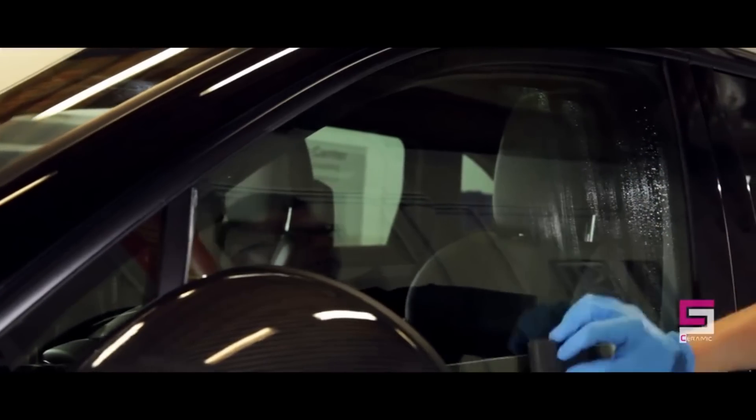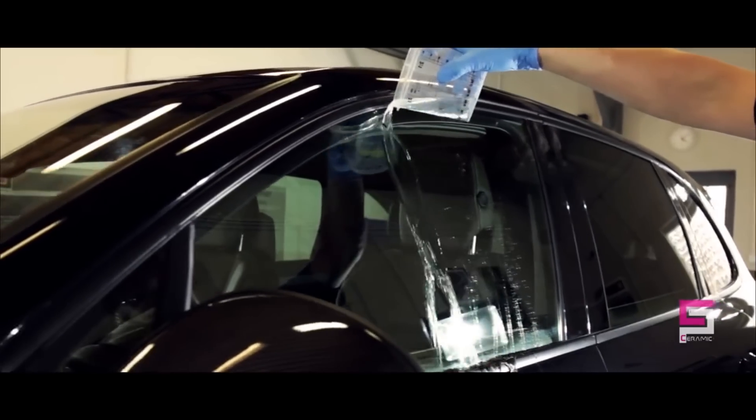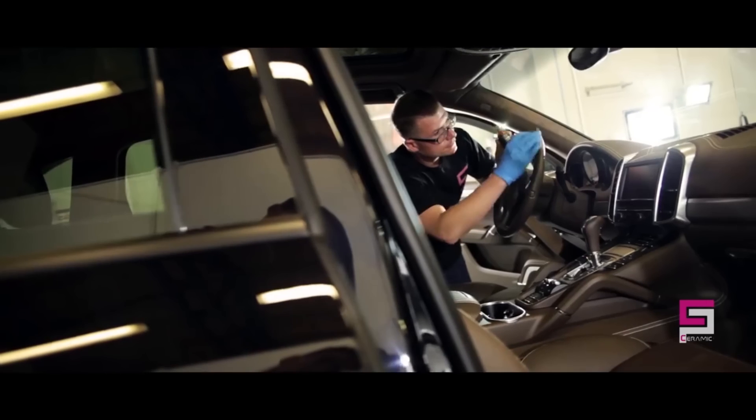Ceramic Pro Rain is specifically designed for glass. It will keep the glass cleaner longer, as dirt and grime will no longer stick to your windows.